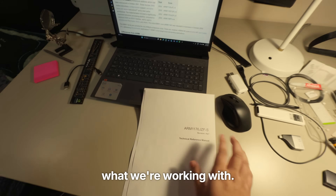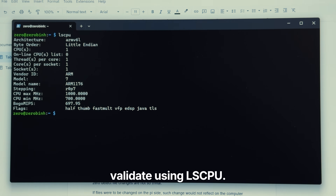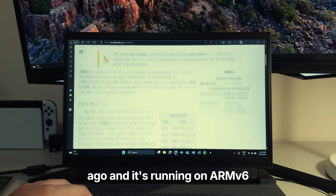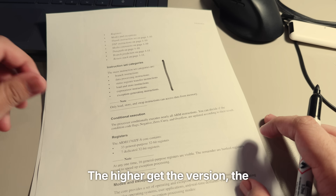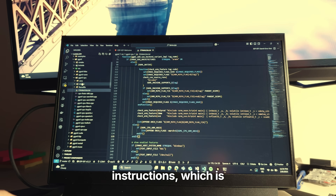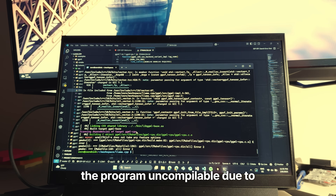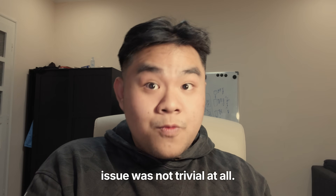First, we have to understand what we're working with. The Pi Zero has an ARM 1176JZF CPU, which we can validate using lscpu. The CPU was released 23 years ago and runs on the ARMv6 instruction set architecture, compared to the more recent V8A on Pi 5. The higher the version, the more cool instructions are introduced to aid things like AI inference. GGML, the framework LlamaCPP uses, requires three specific instructions accessible through the ARM Neon framework. Lacking these instructions made the program uncompileable due to hard-coded architecture-specific optimizations in LlamaCPP. Finding this issue was not trivial at all.